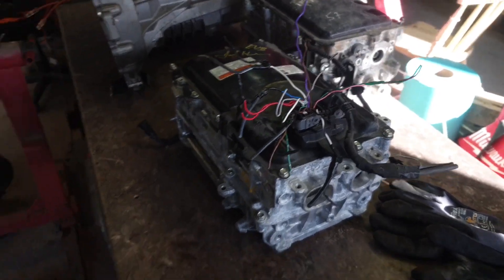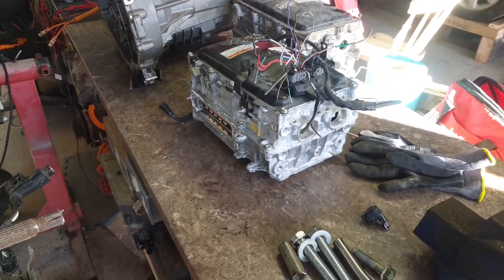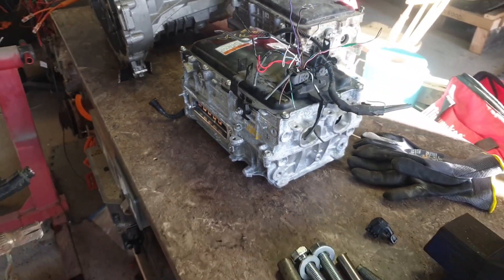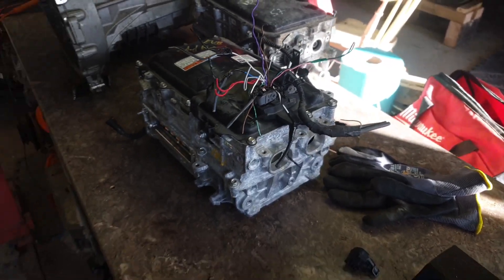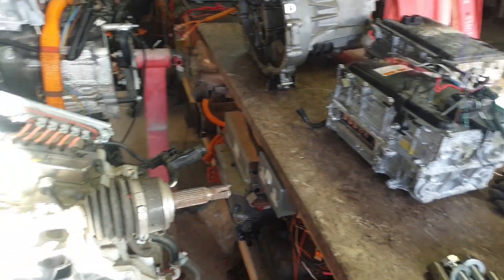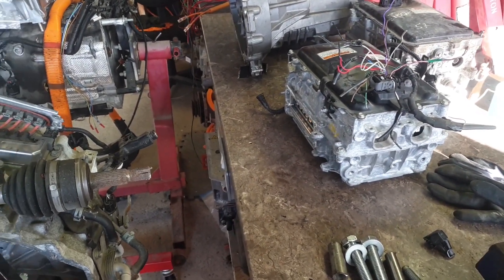There are two CAN buses — these two pairs here on this inverter. This is controlled not by synchronous serial like the Gen 3 and Lexus stuff, but rather by plain old CAN, so we're going to see if we can get this transaxle and this inverter working here on the bench.